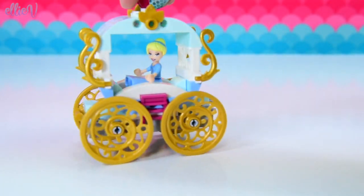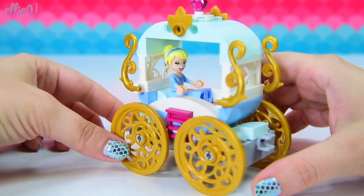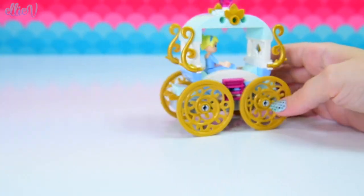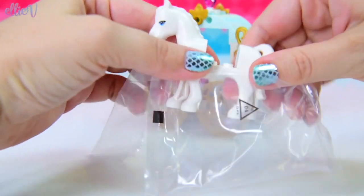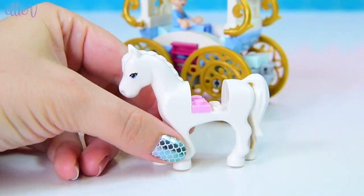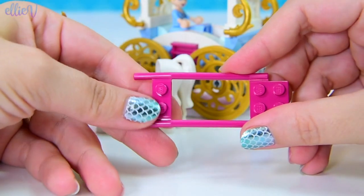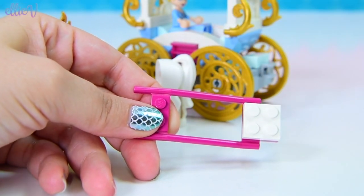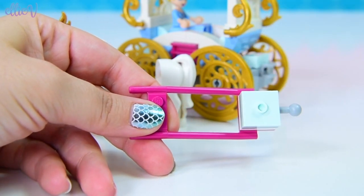She's facing the wrong way, so we'll turn her around. We've got a little connection point here to actually connect the horse in. Let's find out who's going to take Cinderella to the ball. Here is the beautiful horse — a beautiful white horse with a little feather ornament on its head — and we need to connect this horse to the carriage.